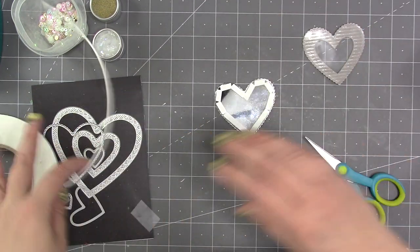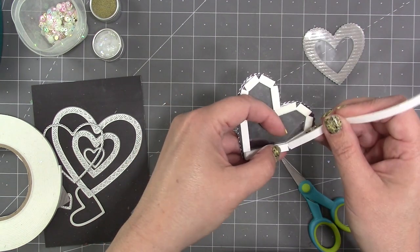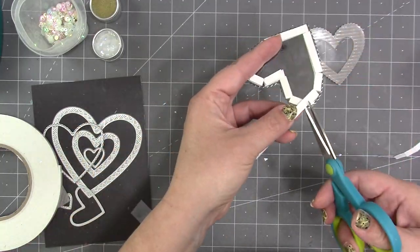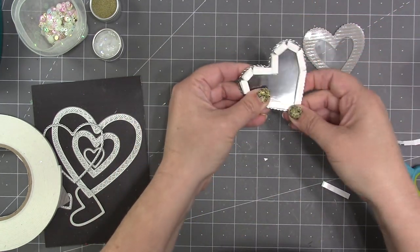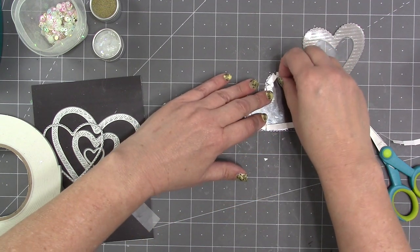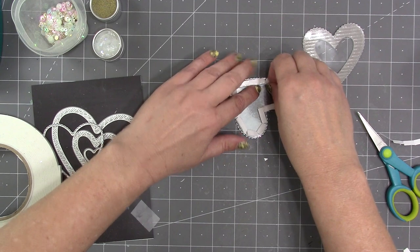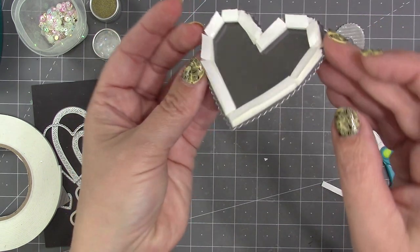I decided to do a double layer of foam tape so it's a thicker shaker with more room for items to shake. It's easy to do the second round — just peel up the liner on the first round and go around snipping in all the exact same places. Another tip: after filling, when you peel the liner off the foam tape, items can jump into the adhesive. So I go around and peel the liner leaving it attached just on the inside edge, barely hanging on, so I can fill it and remove the liner without causing items to jump.